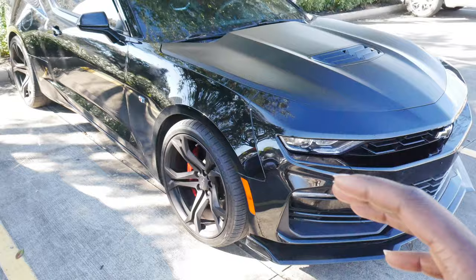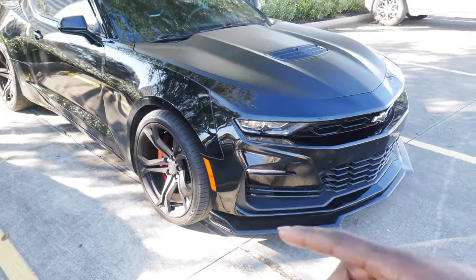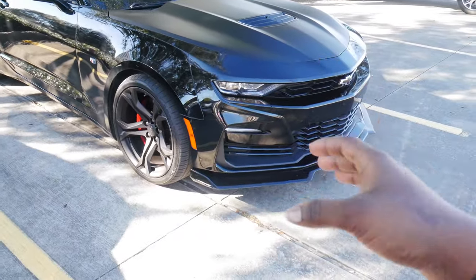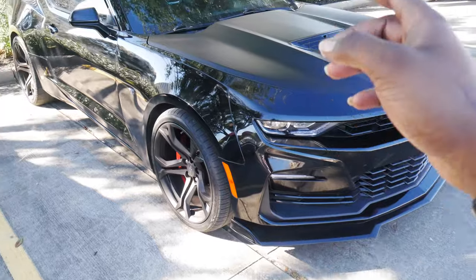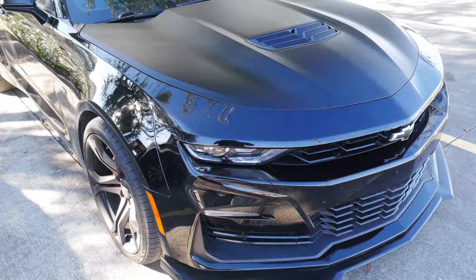I already did an unboxing — I didn't feel like doing one on video just because I've done this mod before to my previous Camaro, Mamba. But it is kind of different as far as the installation process goes because this is a 2021 and Mamba was a 2015. So with that being said, let's go ahead and hop in the whip, move it, get the hood popped, and get started.